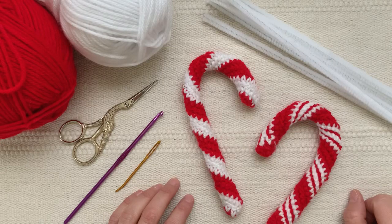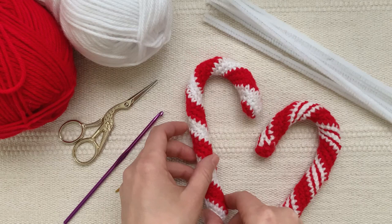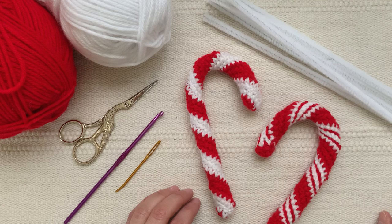Hi there, this is Teresa and in this video I'm going to show you step by step how to crochet your very own candy cane. It takes just about one hour and it's pretty simple to make. You'll only need to know how to chain and single crochet to make this candy cane.